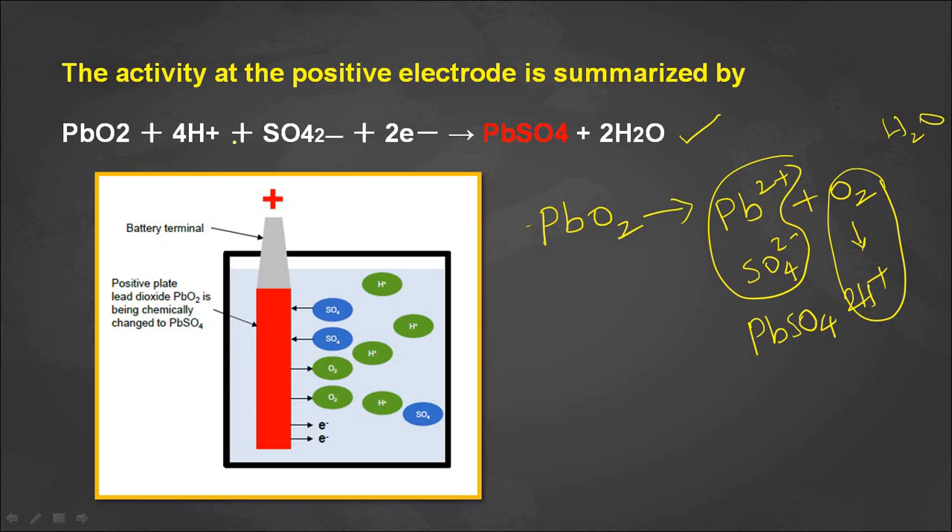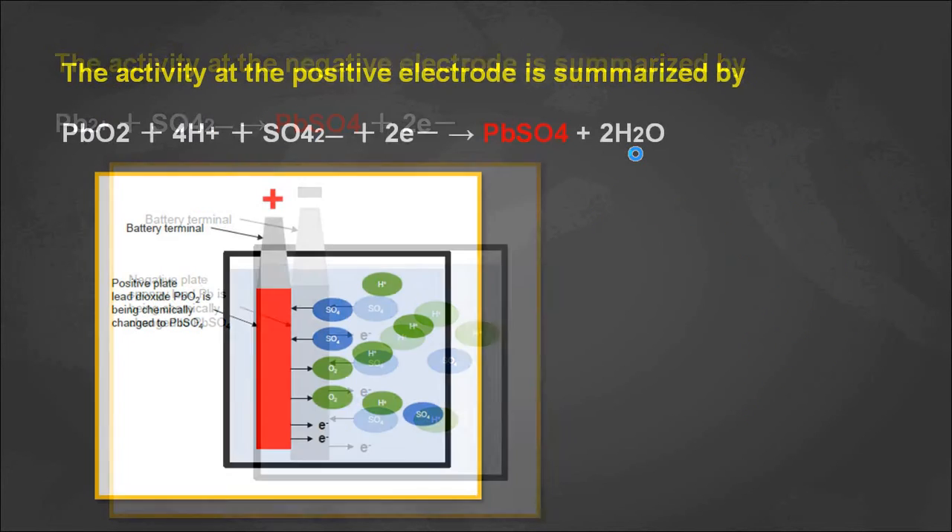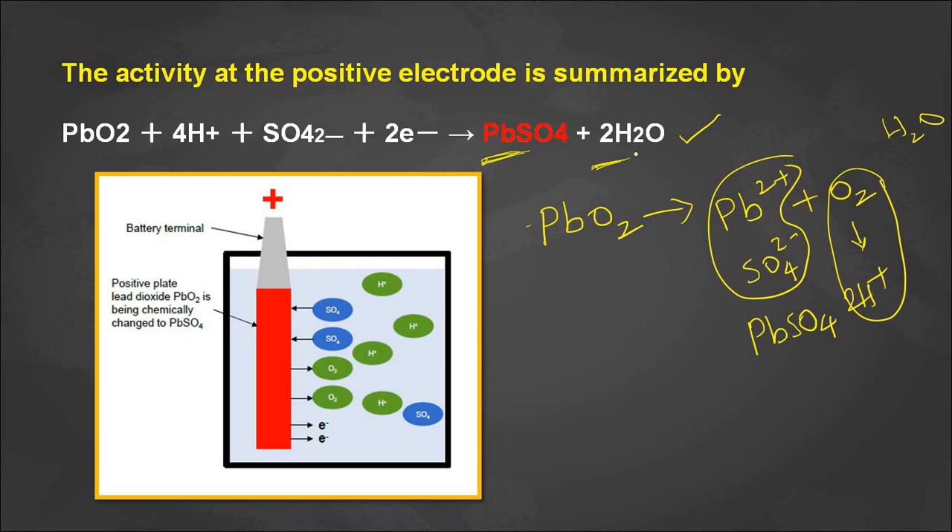Lead dioxide is converted into lead sulfates, forming lead sulfate crystals on the positive electrode along with water. So in both situations — at the positive electrode and the negative electrode — lead sulfate crystals form. These crystals restrict electron flow, restricting charging and discharging current, thereby decreasing the capacity of the battery. If left on the electrodes, they cause a decrease in battery life.